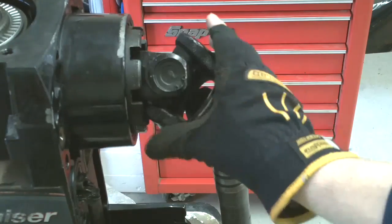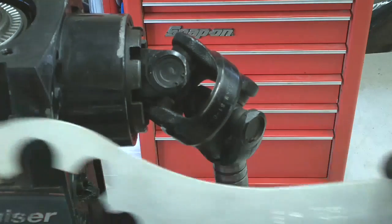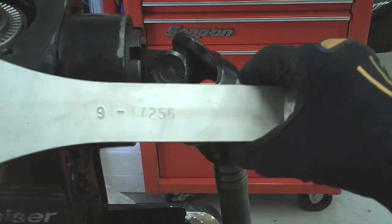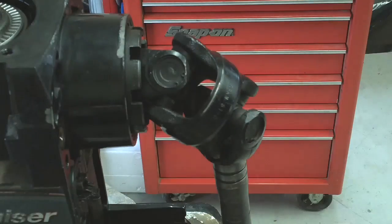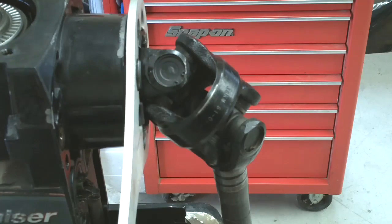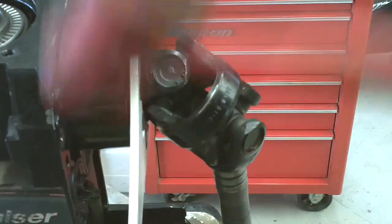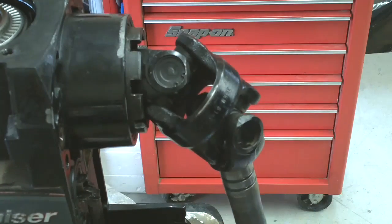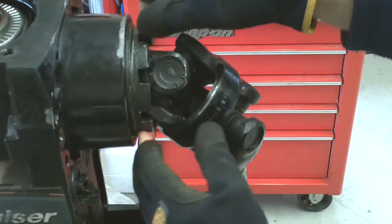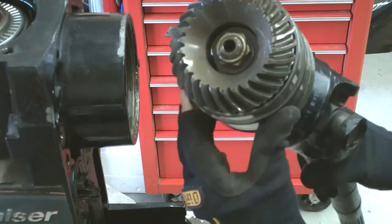We will now be removing this U-joint assembly. You'll need this special tool here — part number is 91-17256. It goes over the retaining ring here and will let you tighten and loosen the retaining nut. Once the nut is loosened up, you can pull right out of the shaft there and it comes out as an assembly.